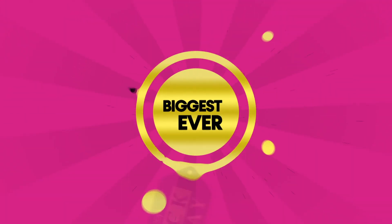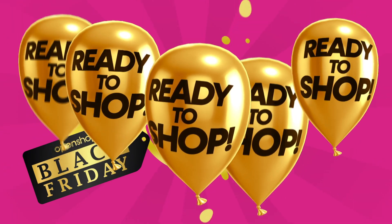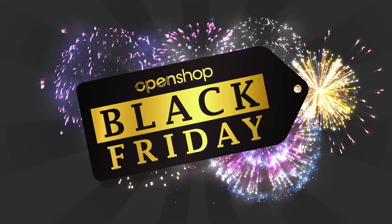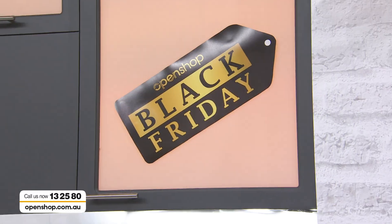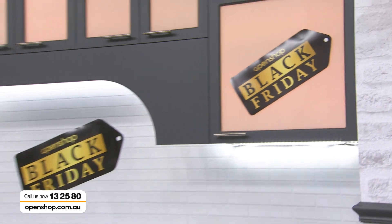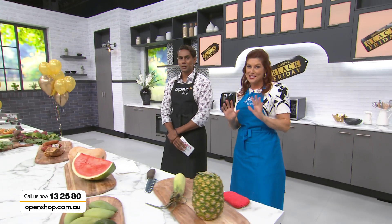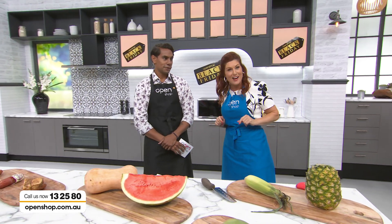Welcome to the Black Friday sale with up to 80% off for one day only. Now let's join the OpenShop team live in the studio. Welcome to the kitchen. Jaren and I are going to be cooking up — or rather chopping up — a storm with this incredible deal we're bringing you today, because it is Black Friday.